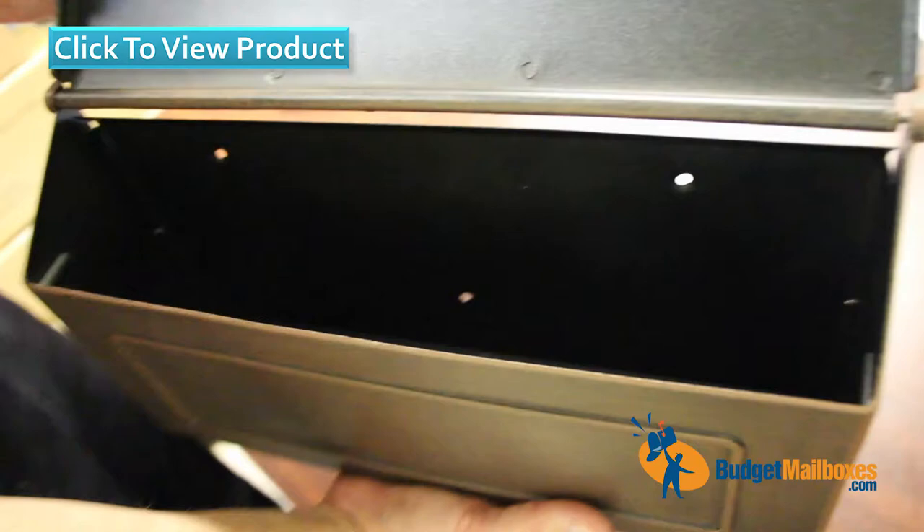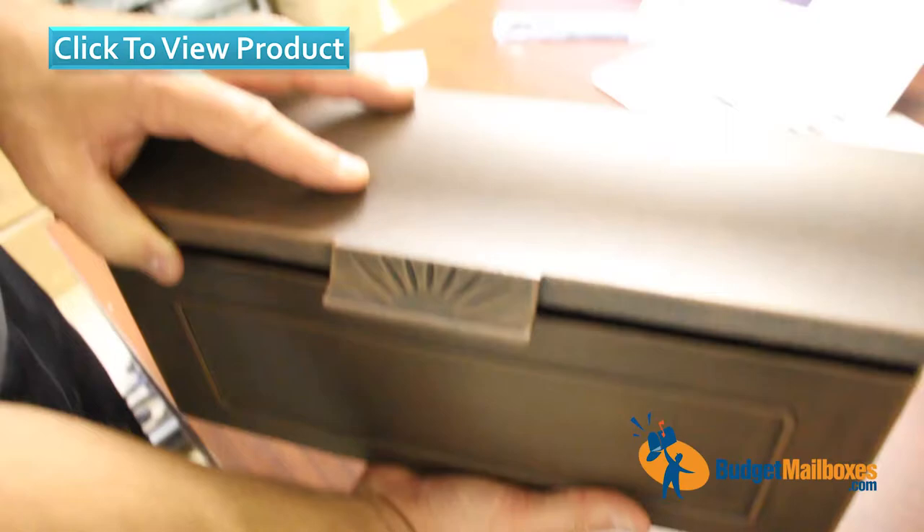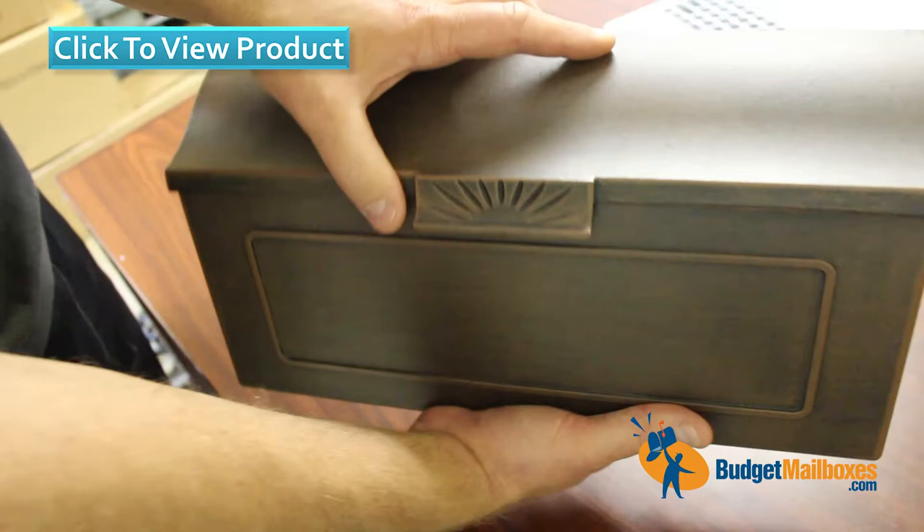Looking at the door here, I wouldn't consider this a very substantially sized door. It is metal, but it is kind of a lighter aluminum.